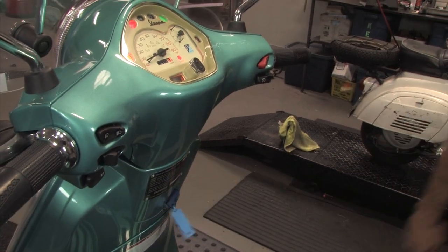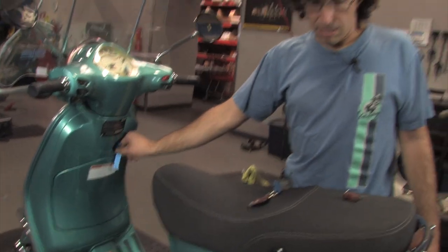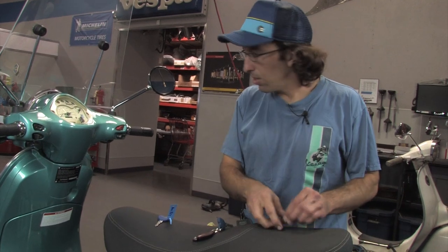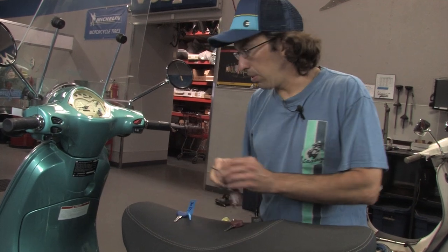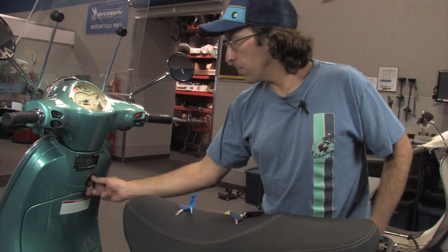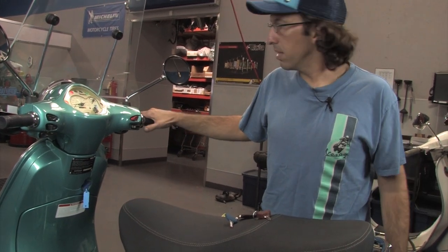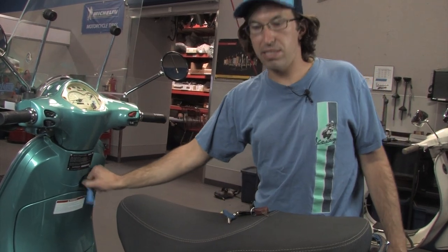Now this newly cut key should start the scooter with no problem — both blue keys are now programmed. If you lose a key and don't want it in the system, you can actually program it out. Do the same sequence but only program the one blue key you want, then go back to the red key to end the sequence. That key should no longer start the scooter — and it's not starting; it's giving the three flash codes, meaning it's no longer in the system.